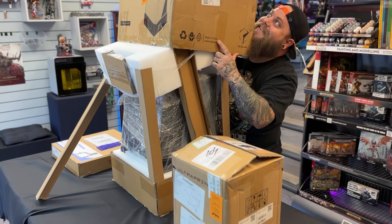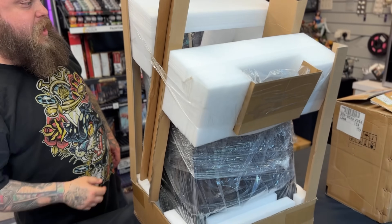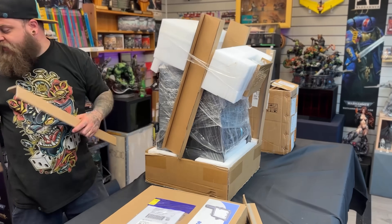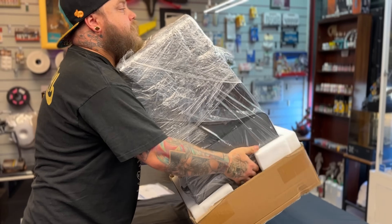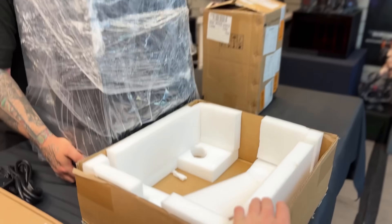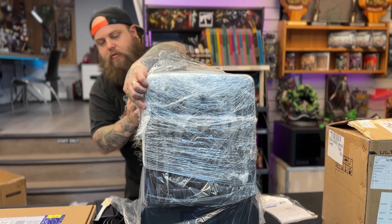This is Ground Affected. My name is Your Dad, and HeyGears has sent me their latest 3D printing device for me to promote and test for you guys on this channel, and I'm about to show you all about it.